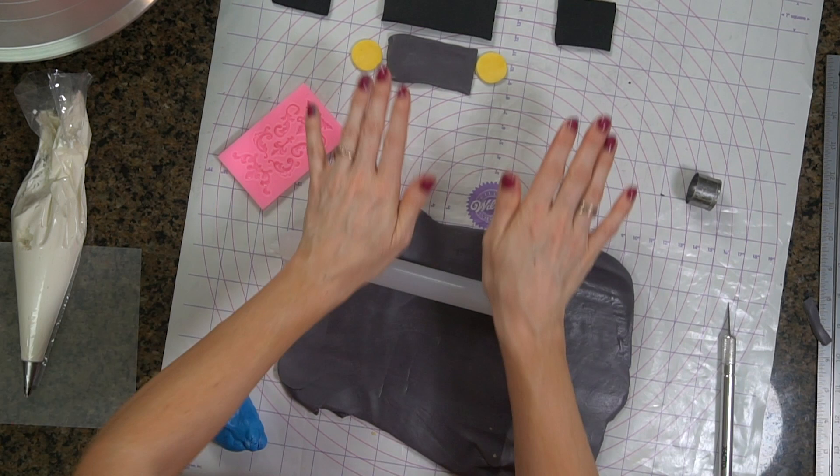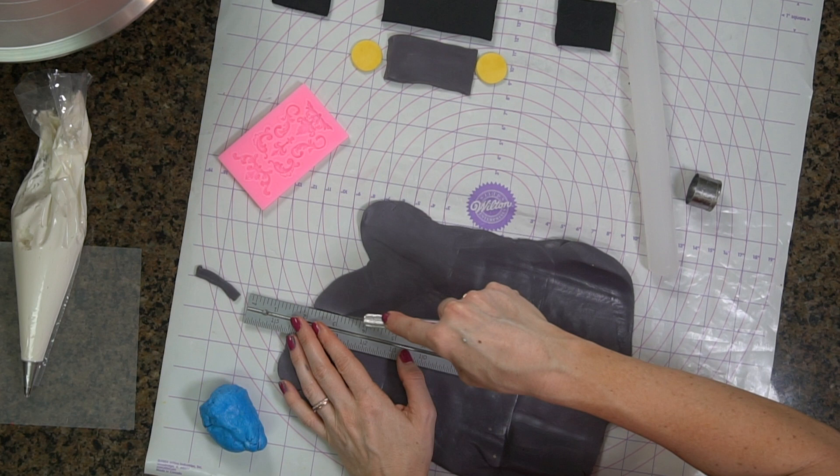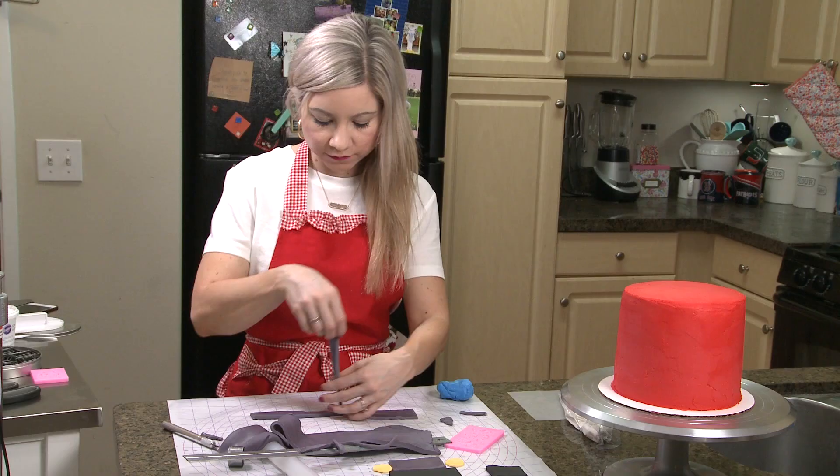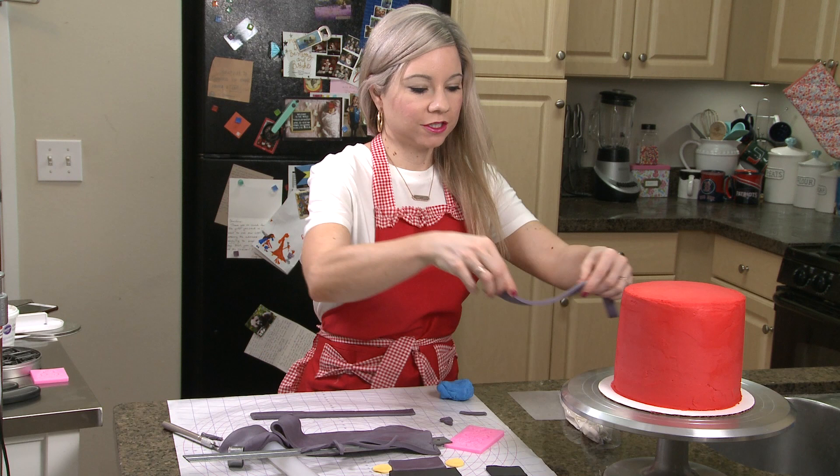What I am doing now is I am going to cut out just really narrow strips of gray. I am actually just going to put them on right now just so I have the placement.